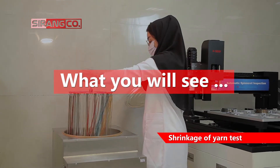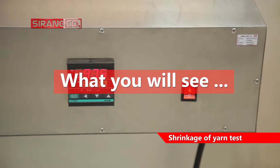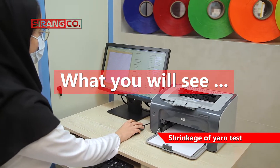Shrinkage of yarn is a decrease in yarn length due to heating processes. Yarn length before and after the process is measured under certain stress and is expressed as a percentage of the initial yarn length.